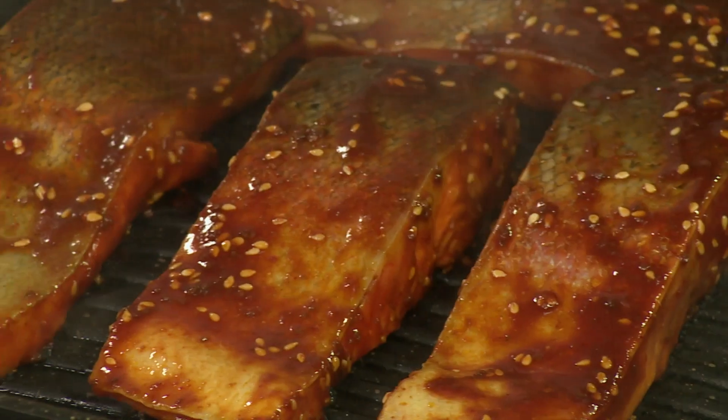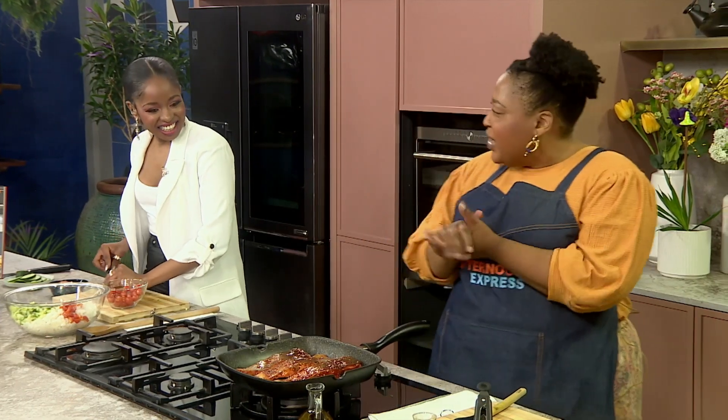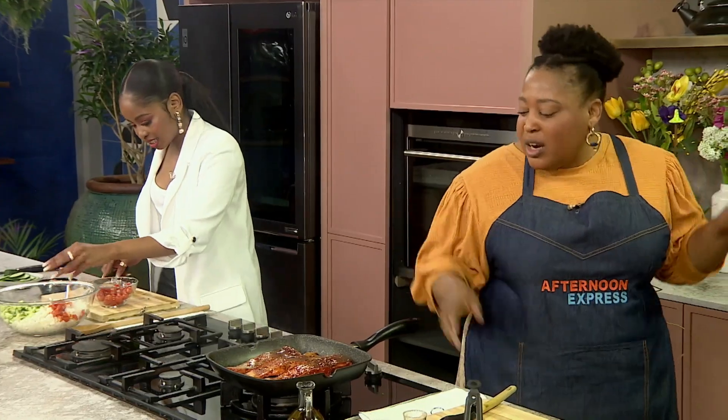Grilling fish is a tricky thing, but the idea is to make sure that you don't move it around too much — let the crust form. Cooking it skin side down is more insurance that the skin will stick but the fish will be fine. But for presentation for this type of dish, I like to grill it on the flesh side. I also like to take a risk every now and then.